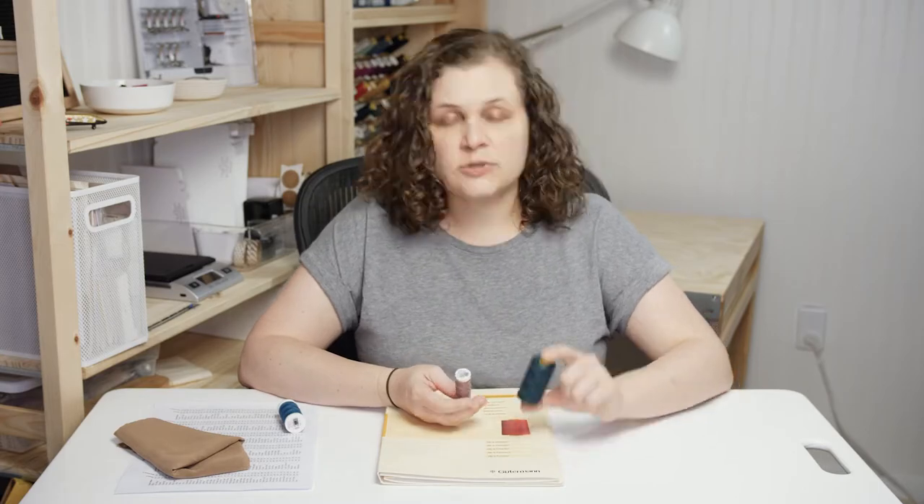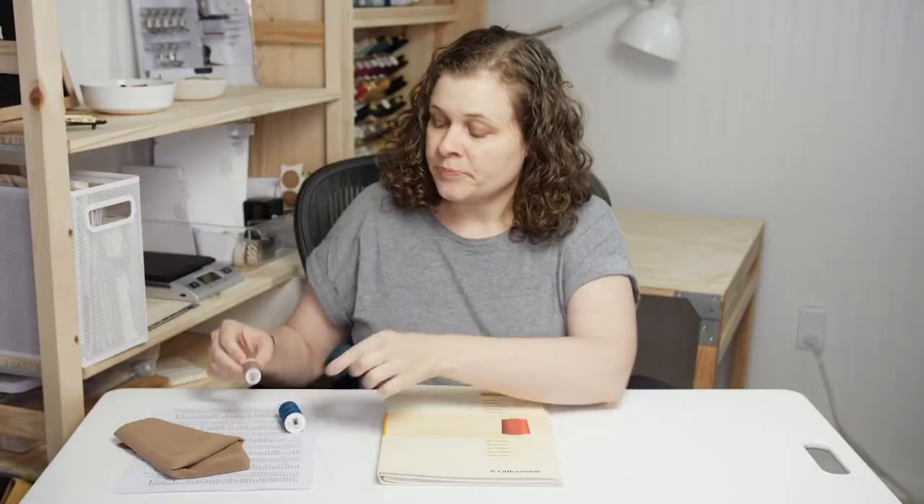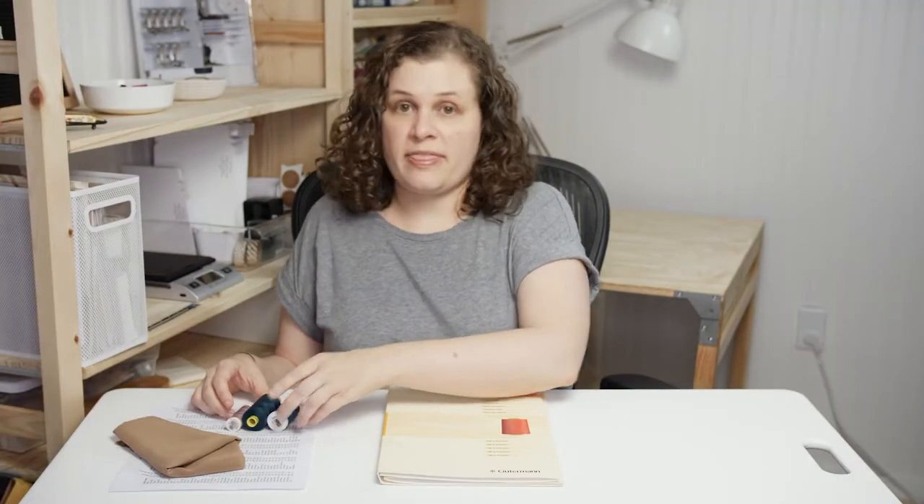What do I mean by more economical and cost-effective? This is thread that I bought using the method I'm going to talk about, and this is thread that I bought at Joanne. This is a hundred meters and this is a thousand meters, and they cost the same — both three dollars.